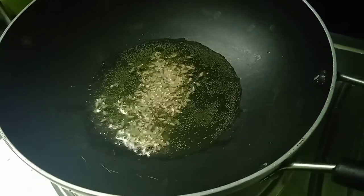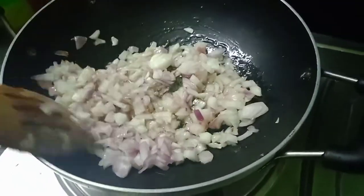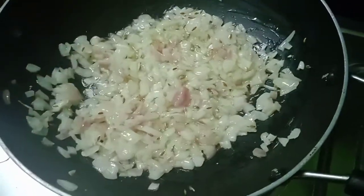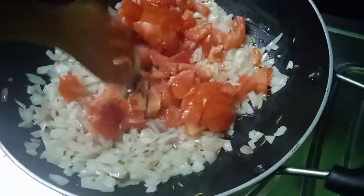Then add 1 tbsp of flour, and add 2 tbsp of flour.